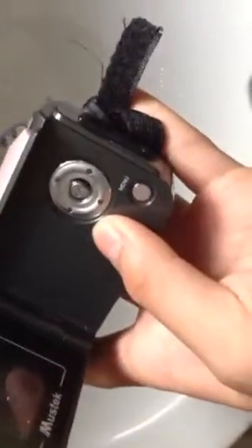Today we are going to be doing a spill test on my Mystic camera. Let's try it on. Let's start up. Let's put it on the test.